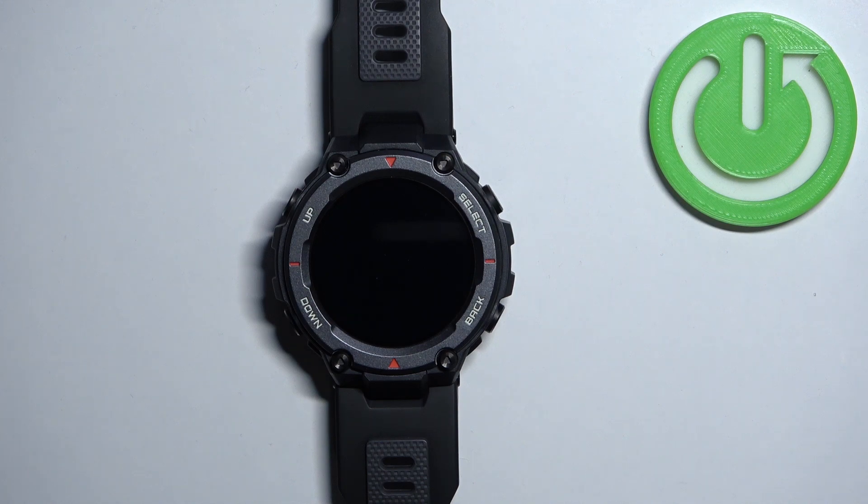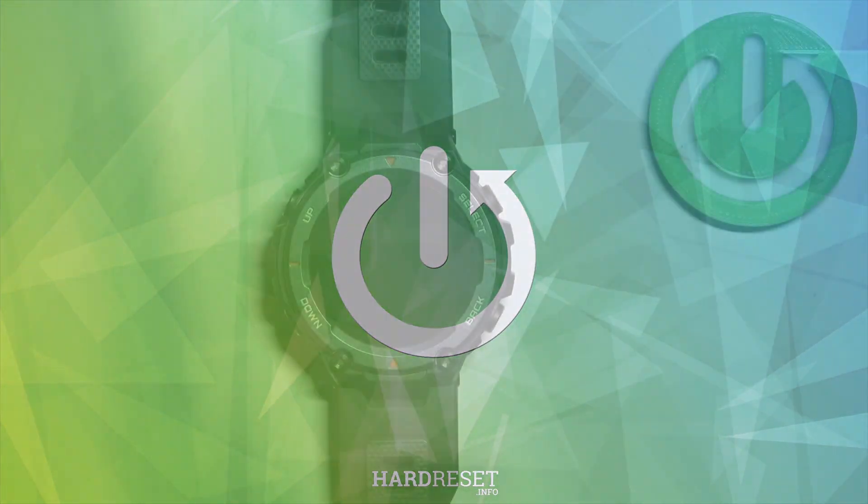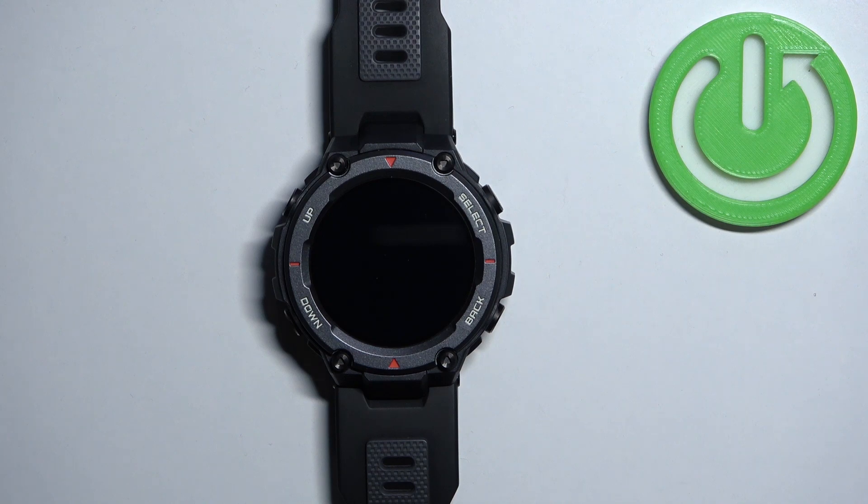Welcome! In front of me I have the Amazfit T-Rex Pro, and I'm going to show you how to factory reset this device by using the system settings on the watch.